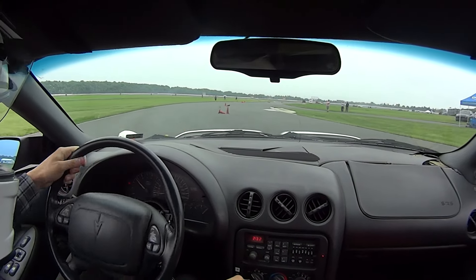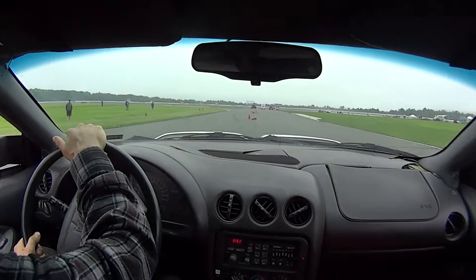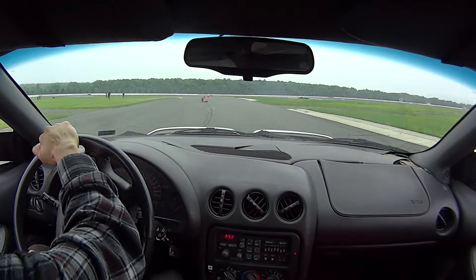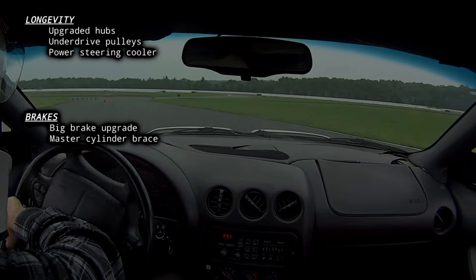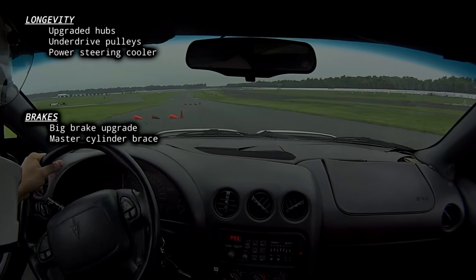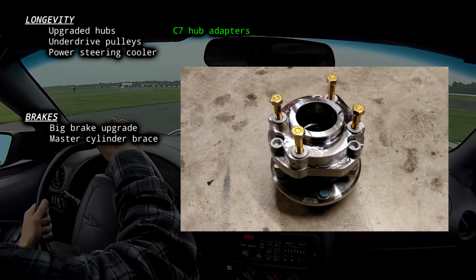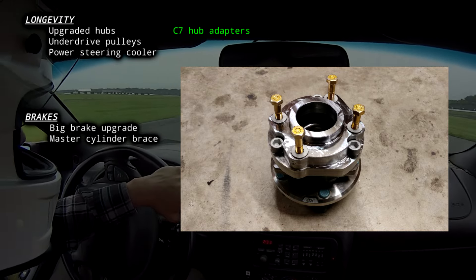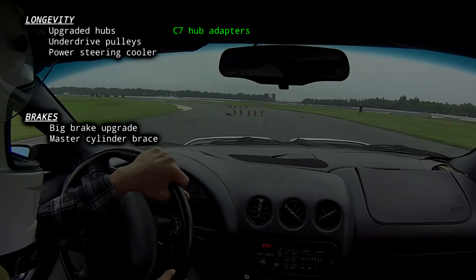COVID prevented me from doing any autocross in 2020, but 2021 was a much better year. I ended up doing five or six events in the first half of the year with a track day planned at the end of summer. The factory wheel hubs were chirping pretty bad from the grippy tires and wearing very fast. My fix was to fit C7 wheel hubs to the front of the car using adapter brackets I designed. This setup wouldn't have ABS, but my ABS was already broken and I didn't want to deal with the dreaded ICE mode on the track. C7 hubs are also considerably cheaper than the X-Tracker setup.